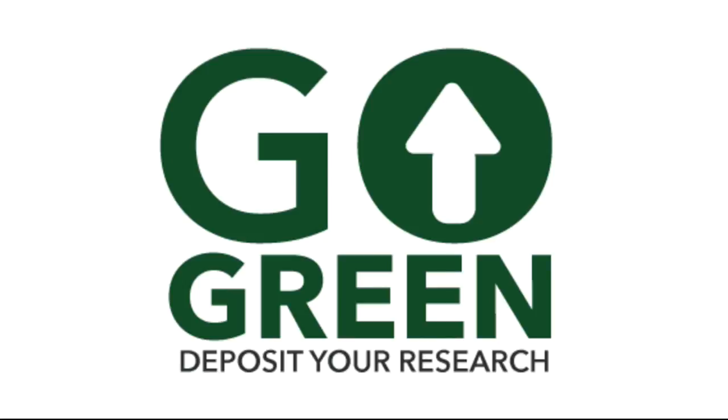After you've confirmed your ability to archive your research, submit it to an institutional repository or another suitable repository. Thanks for going green and depositing your research.